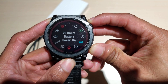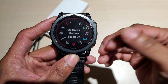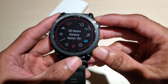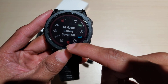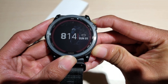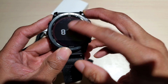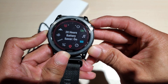I just plugged that in — literally, you just saw me. It was at zero, I plugged it in, and now I'm at 20 hours on battery. That was maybe 30 seconds to a minute, and now I have 20 hours in battery saver mode. To me that's pretty impressive. Yes, I know I don't have that nice clock face, but all the features are still there, so that's pretty cool.